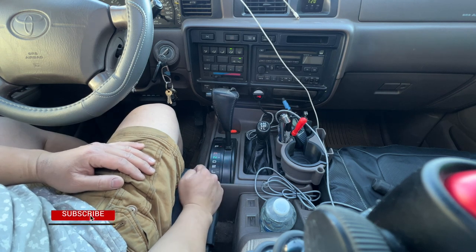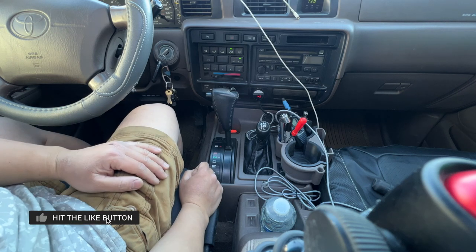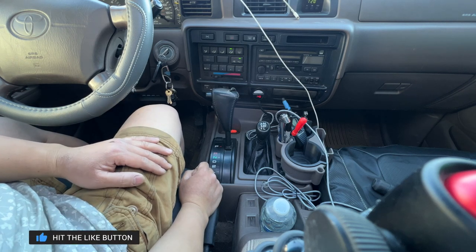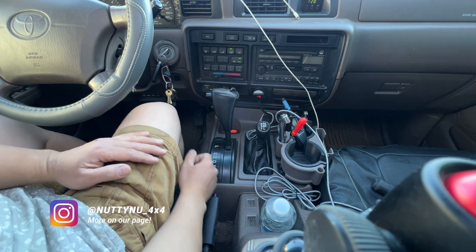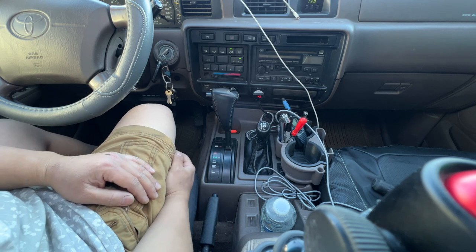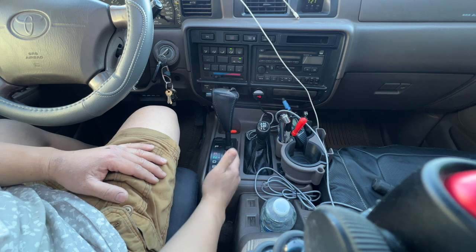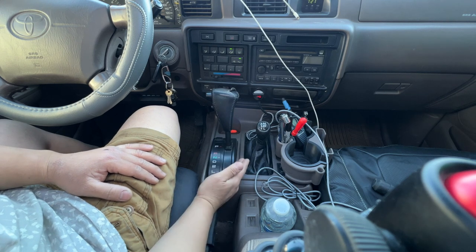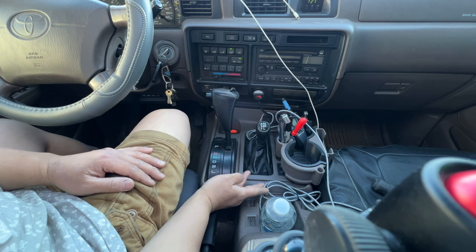In the USA, most of the FZJ80 all came in automatic. The only ones that are 5-speed or manual transmission are overseas — Australia. So this is just for US ones only. Let's go ahead and discuss the gearings and how to use it, because some folks might not understand it or might not know when to use it.